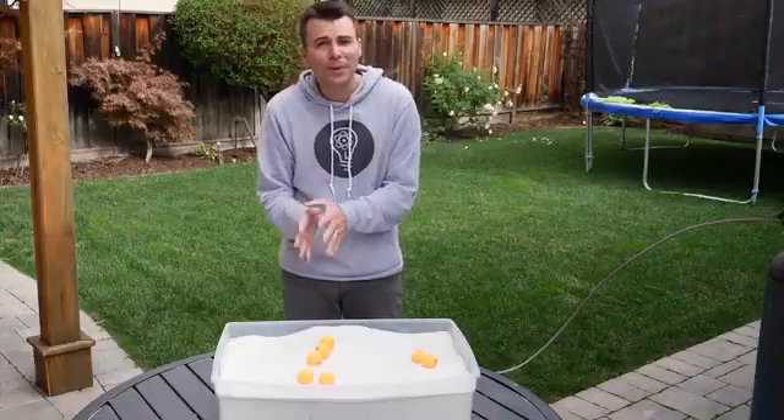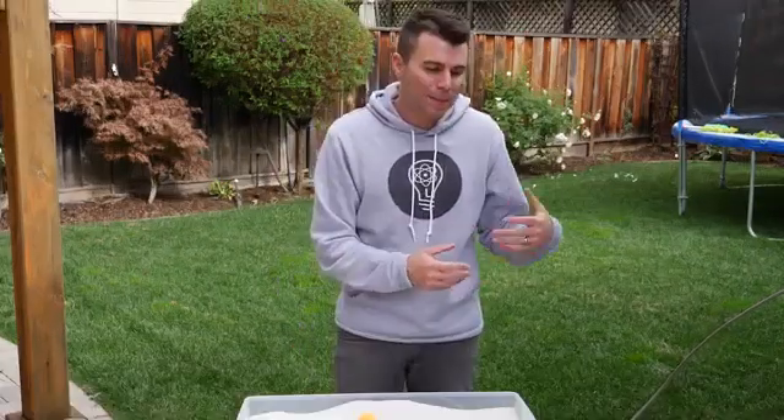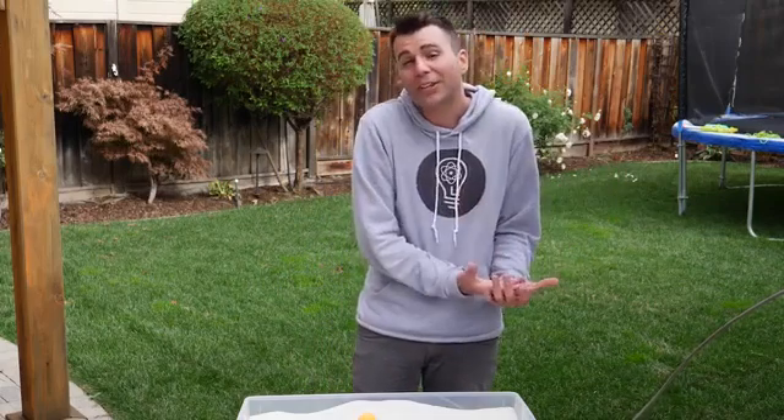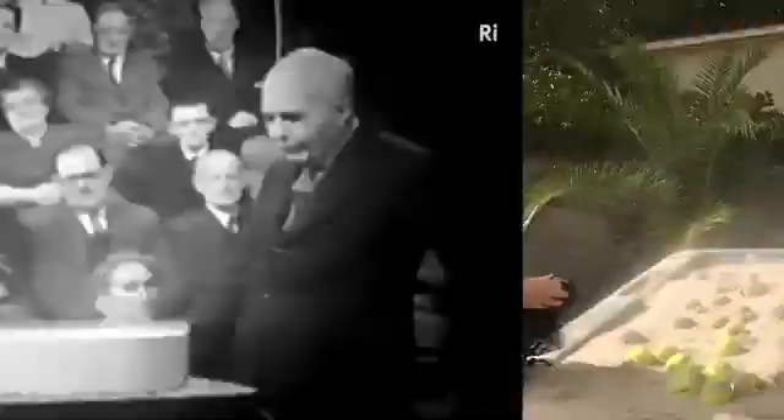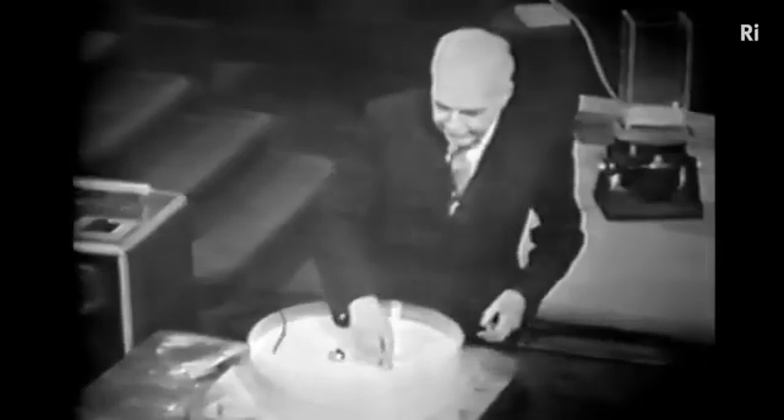Today I'm going to show you how to make a simple version like this yourself, and then because I became curious what it would feel like to be fully immersed in something like this, we made a hot tub sized version. As you can see from this 60-year-old video from the Royal Institute of Science, this demo isn't exactly new.